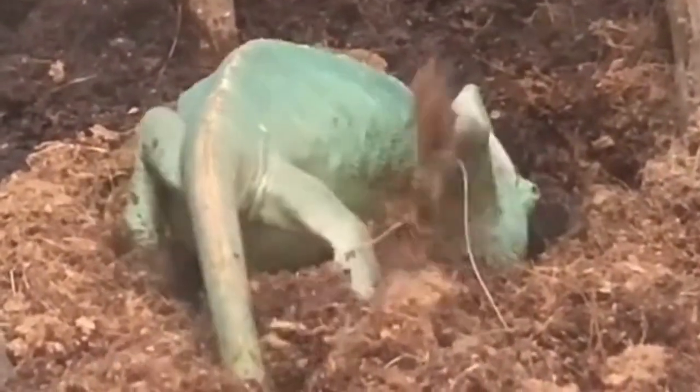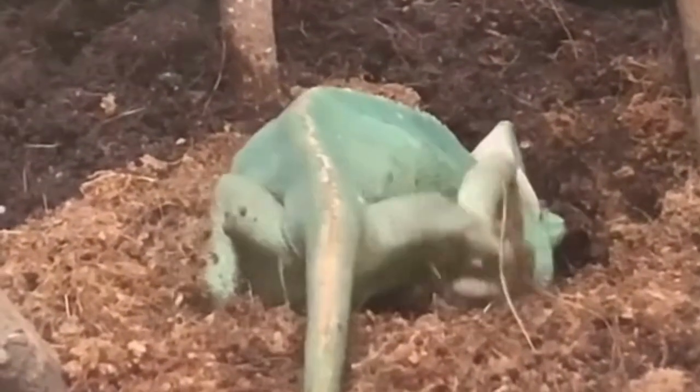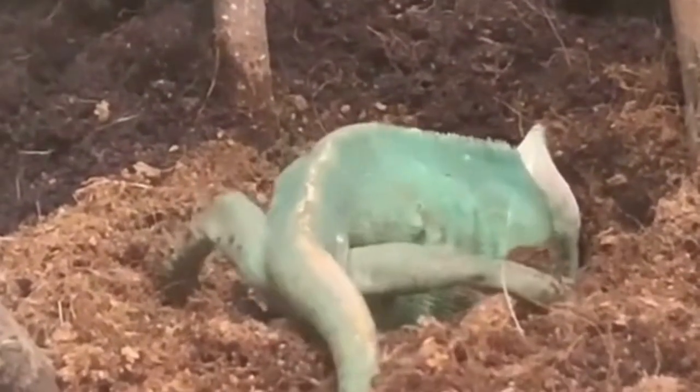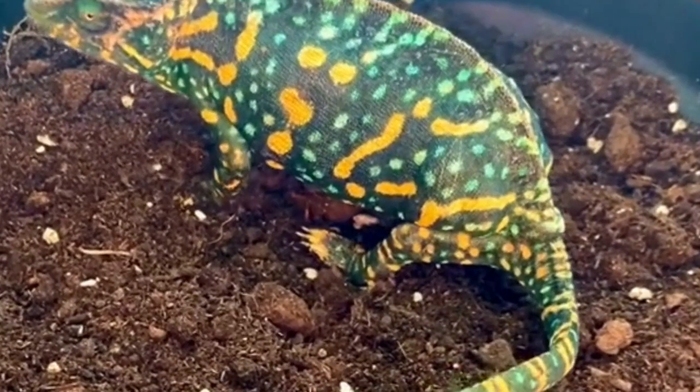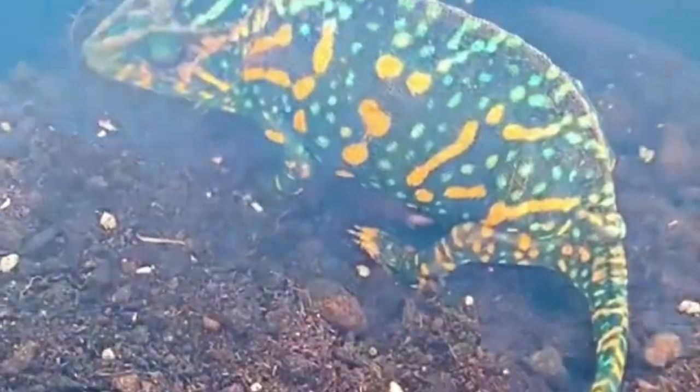Egg-bound chameleons can become seriously ill or die as a result of the inability to lay eggs. Retained eggs absorb the nutrients that the female needs to survive and may even compress her lungs until she suffocates. This condition is also called egg retention.